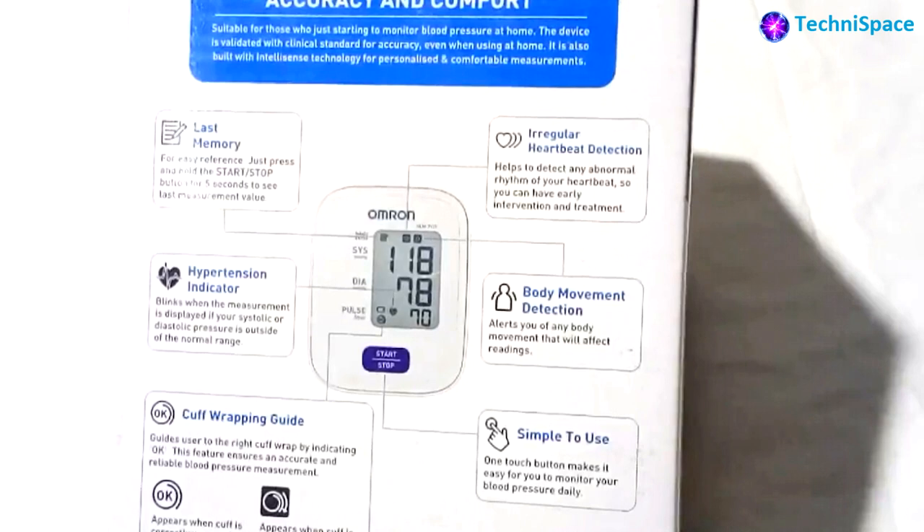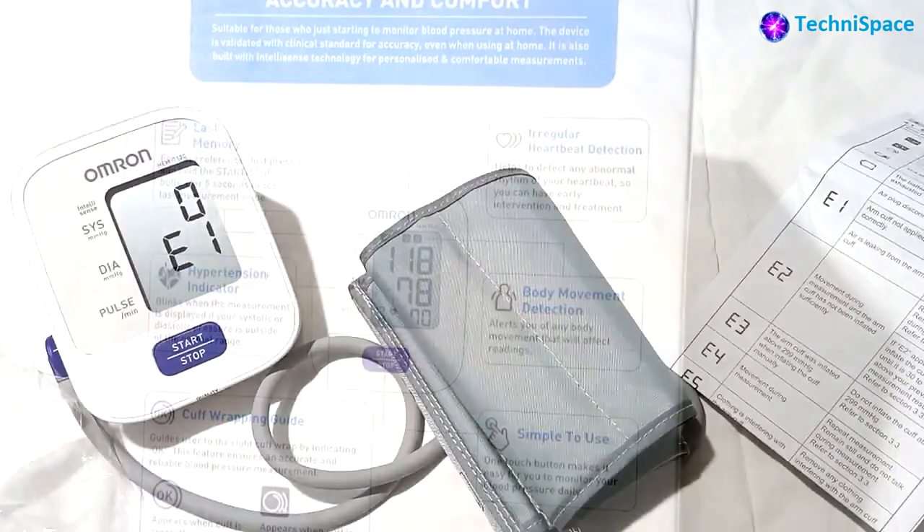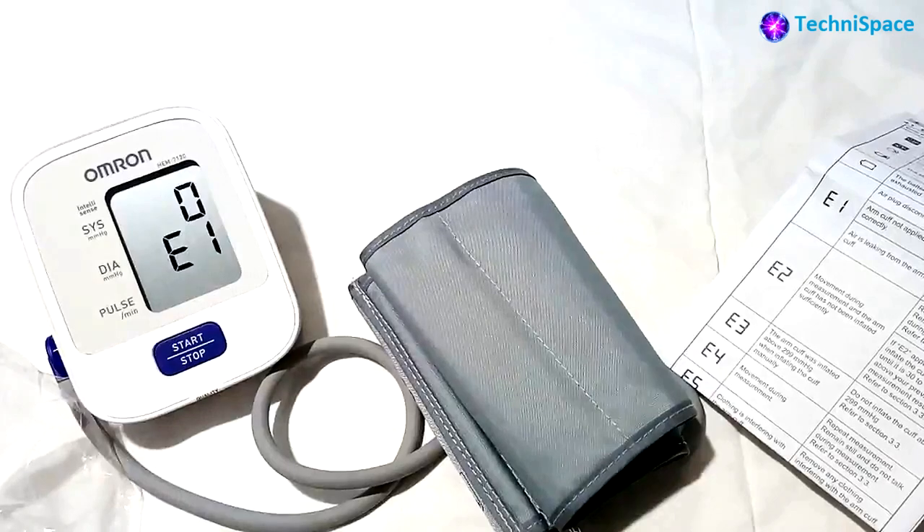Features include last memory for easy reference — just press the start/stop button for five seconds to see the last measurement value. It also has a regular heartbeat detector to detect abnormal rhythm for early intervention and treatment. A hypertension indicator blinks when the measurement is displayed, and body movement detection alerts you to any body movement during measurement.